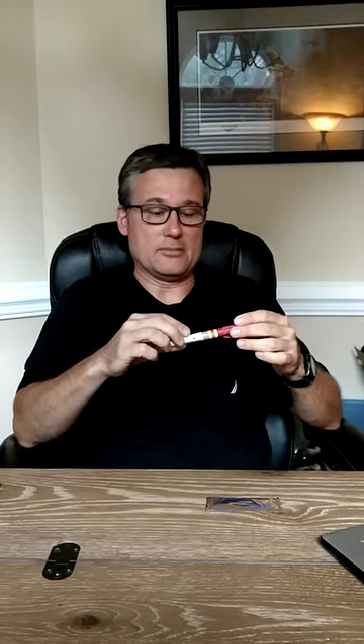It comes in a nice hard container, so you can use it as a sharps container if needed. It's 3.25 inches long, which should be adequate for our purposes. It's a 14-gauge catheter — that's what's recommended by TCCC.